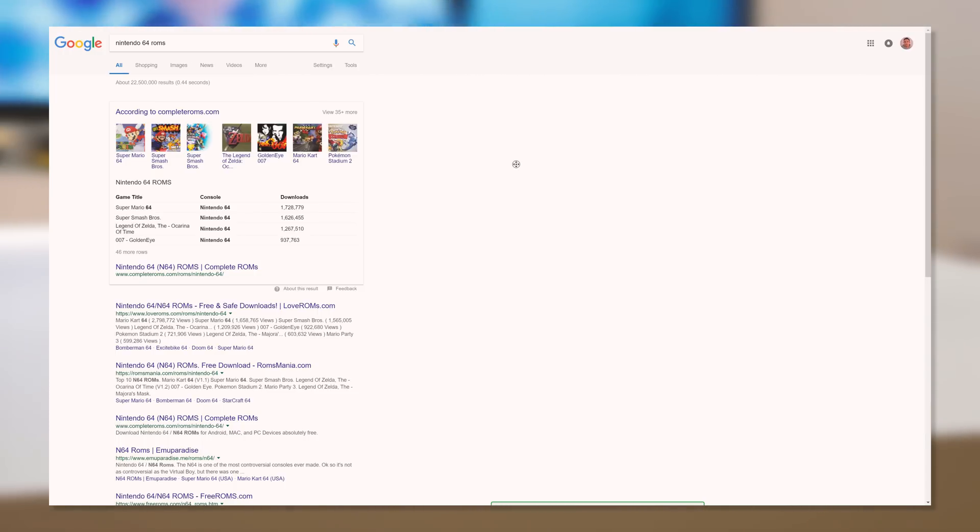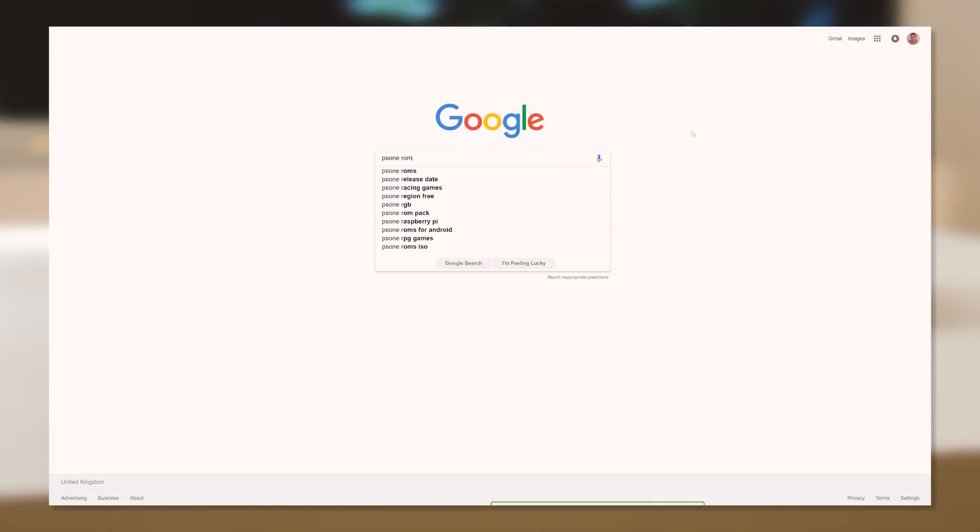There are plenty of sites around the web that offer the ability to download these games, but due to copyright legislation I won't be able to confirm or deny where best to seek them. Either way, a quick Google will uncover all the information you could possibly need.